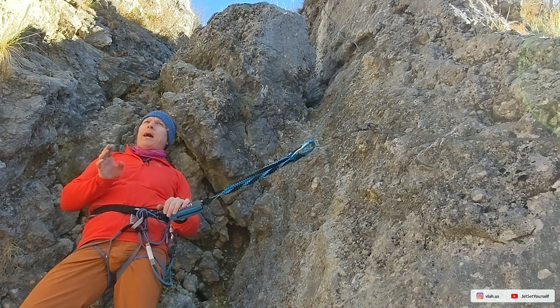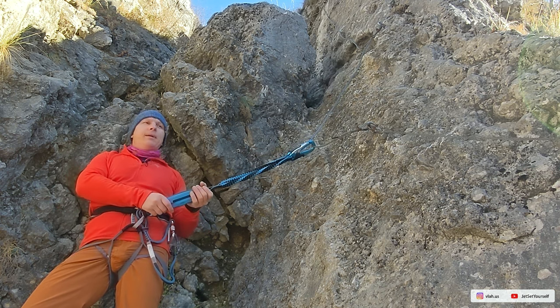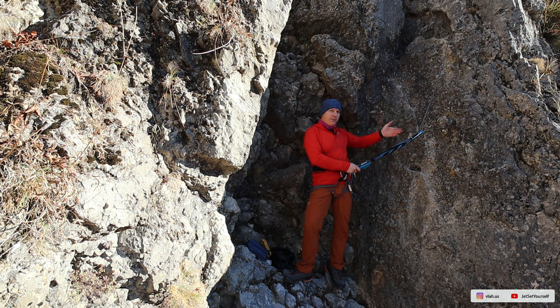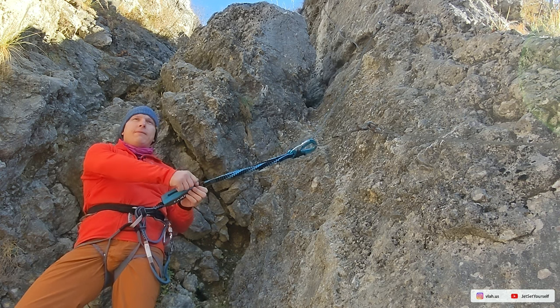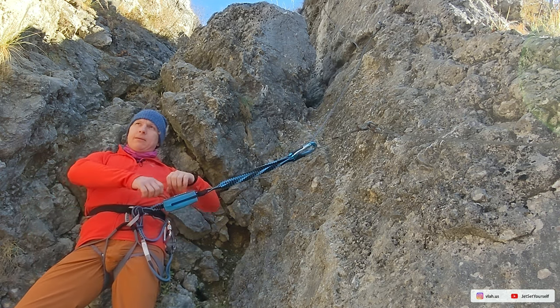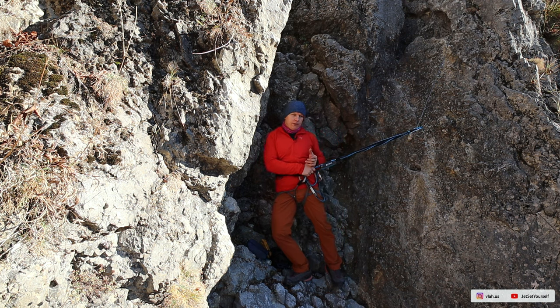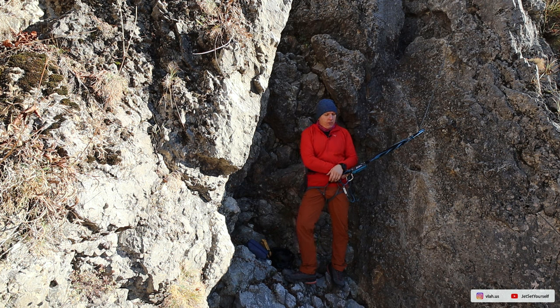Horizontal falls are usually gentle and your via ferrata set will probably never deploy. But on the vertical, if you fall, the shock absorber deploys — the stitches unwrap one by one based on the severity of the fall, absorbing the shock force transmitted to your back and the system. This is meant to save your life, though its effectiveness depends on the severity of the fall. You must be aware of this.